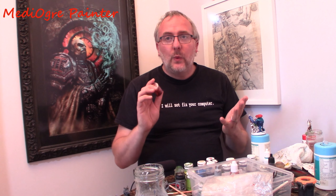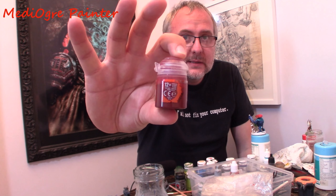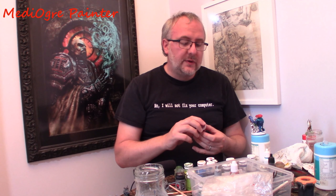So I bought a few of them just to give them a try and see what they were all about. Basically the intention of these things is to provide you with a base coat and a wash in one. They come in these slightly larger than normal pots. I've got Blood Angels Red, an Ultramarines Blue, and a Hylian Green.